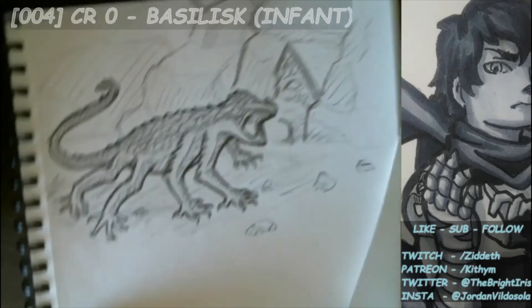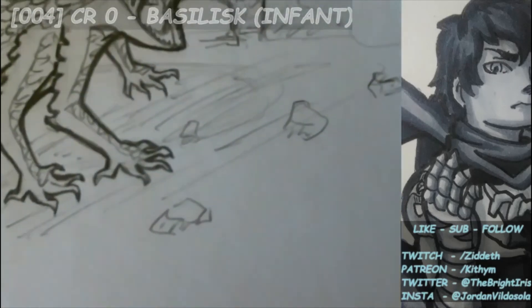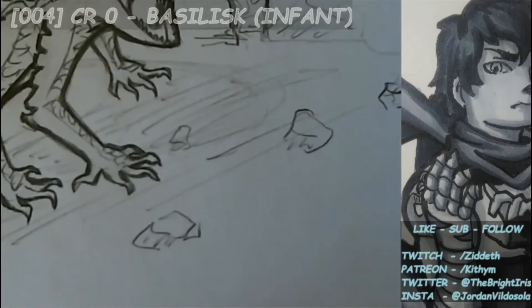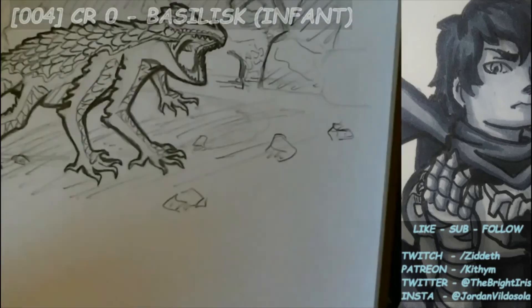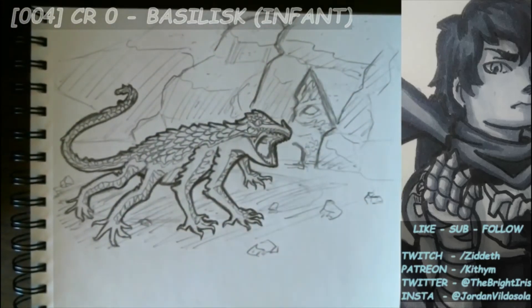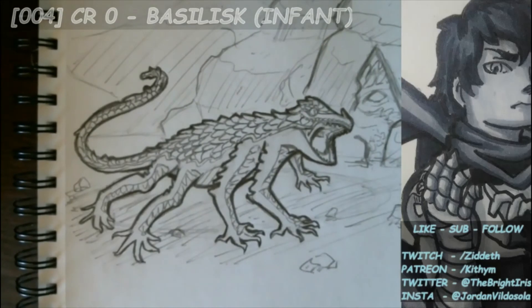One last thing before I close: I want to zoom in on one of these rocks just to show that giving the impression of something can have just as much impact as drawing the full thing in detail. Some of our rocks are literally just squiggles with a bit more squiggles on top of them, but taken as a whole in the scene, you can see the boulders in the background and get the idea that this is a cave desert setting with a desert type of creature. These little details complement the more complex figure in the center — our Infant Basilisk. Creature number 4, challenge rank 0, the Basilisk Infant. Hope you enjoyed. Stay tuned for next time, and as always, keep practicing and use your reference.